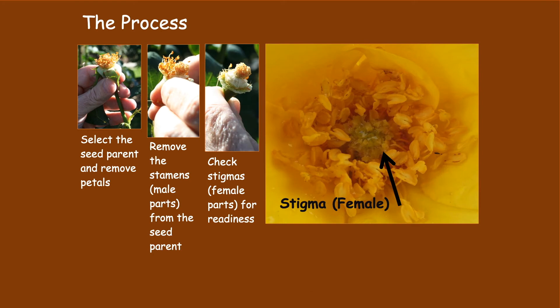Next you check the stigma on the seed parent plant for readiness. Readiness is usually indicated by the stigma being somewhat sticky, so that the pollen from the pollinating plant will stick to the stigma and fertilize the seed parent plant.